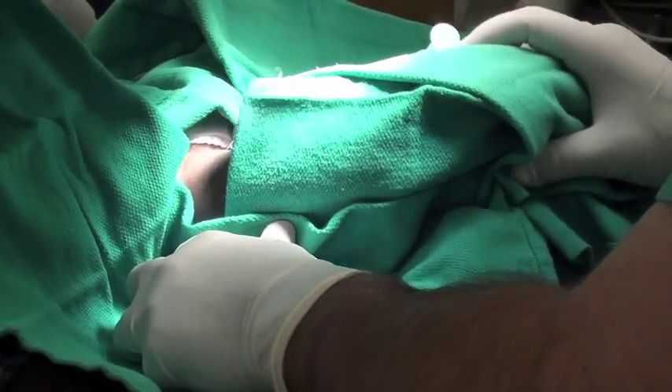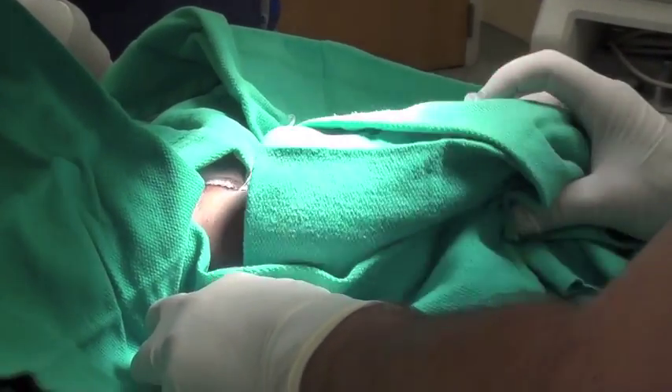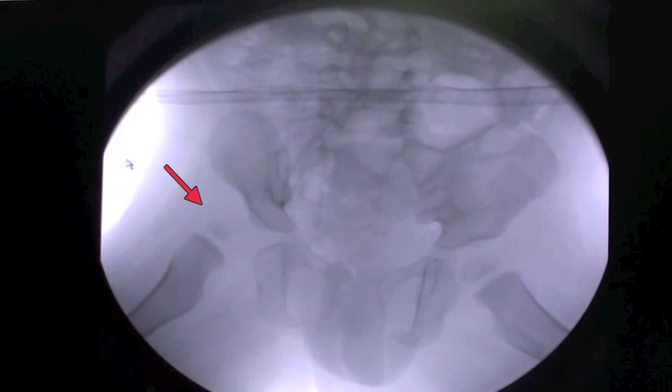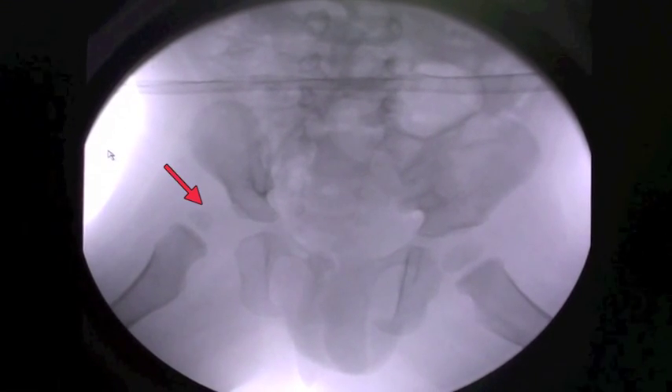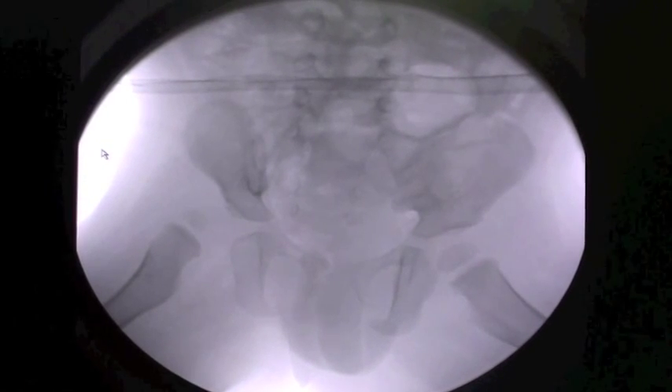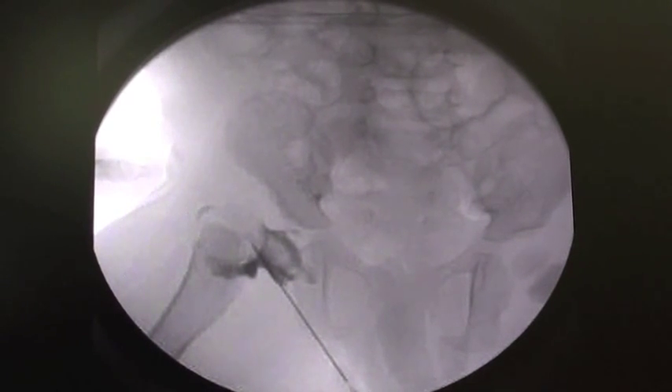This is the dye going into the hip joint after it's draped out. Here's the x-ray without the hip in the joint. This is with the dye in place — the hip's out of the joint.